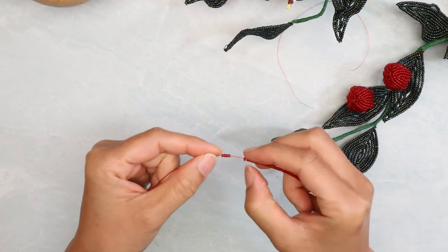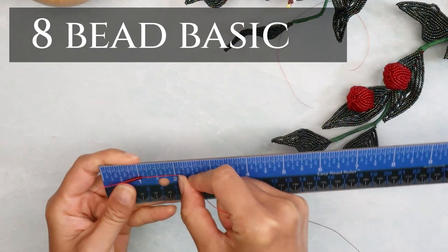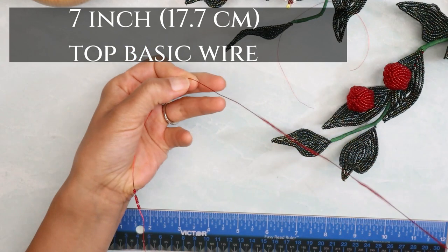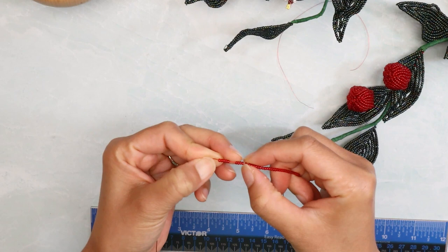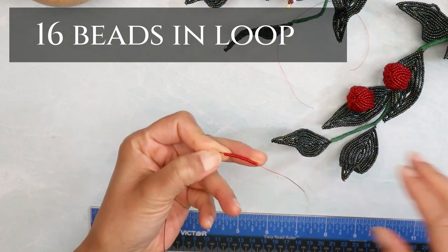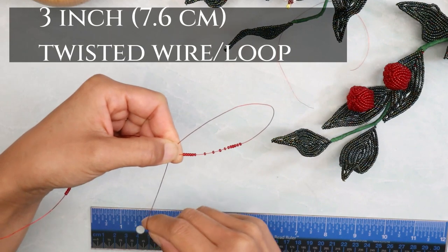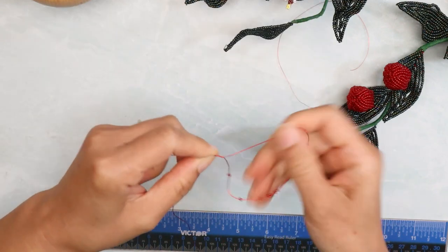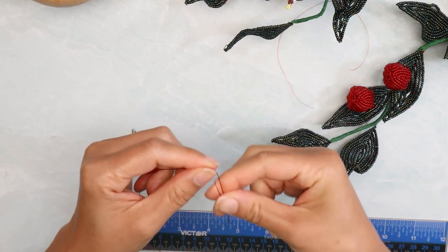We want to start out with an 8-bead basic, so let's move 8 beads down to the end of the wire. For the top basic wire, we want 7 inches. Let's put 16 beads onto the loop here. Let's make the twisted wire and loop to be about 3 inches. The twisted wire we only want about a quarter inch or so. If this is too long, we want to coil it up.